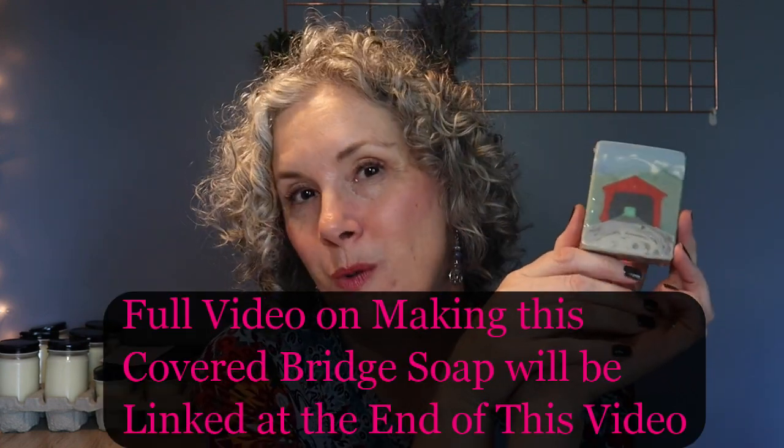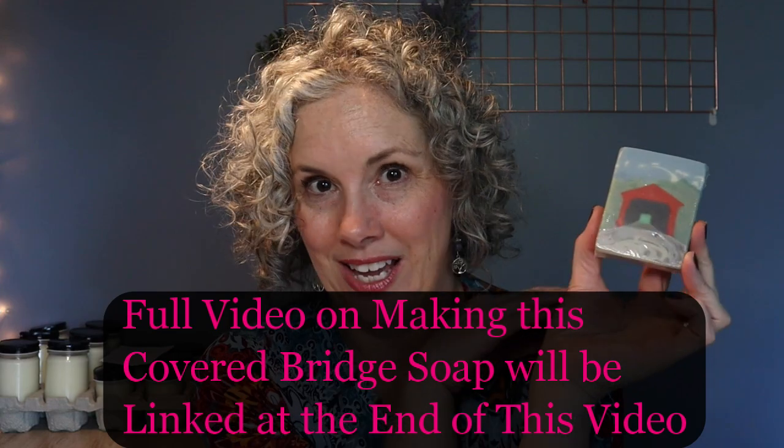Hey guys, thanks for stopping by my channel today. It's a Covered Bridge Four Season Covered Bridge Soap — that's what I have in store for you. If you're new around here, let me introduce myself. My name's Tammy. I own Walnut Creek Bath Batik. Today I am going to be sharing with you my process for taking my Covered Bridge Soap and turning it into a Four Season Soap gift set.